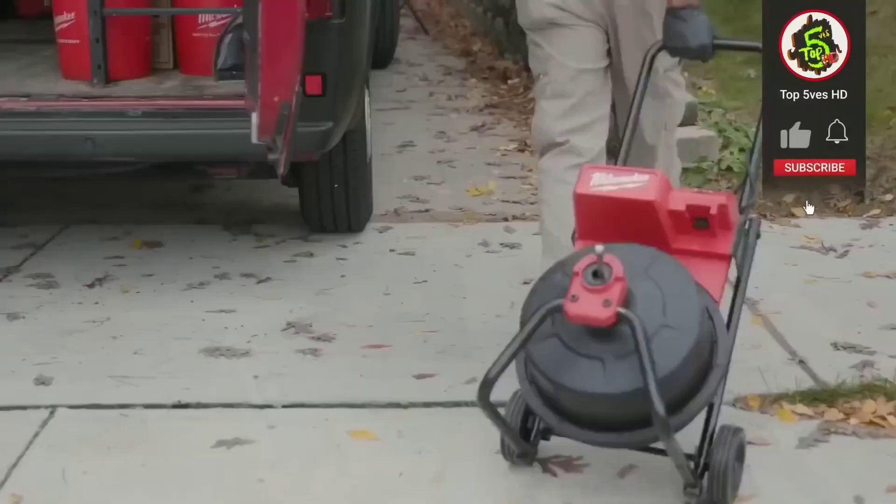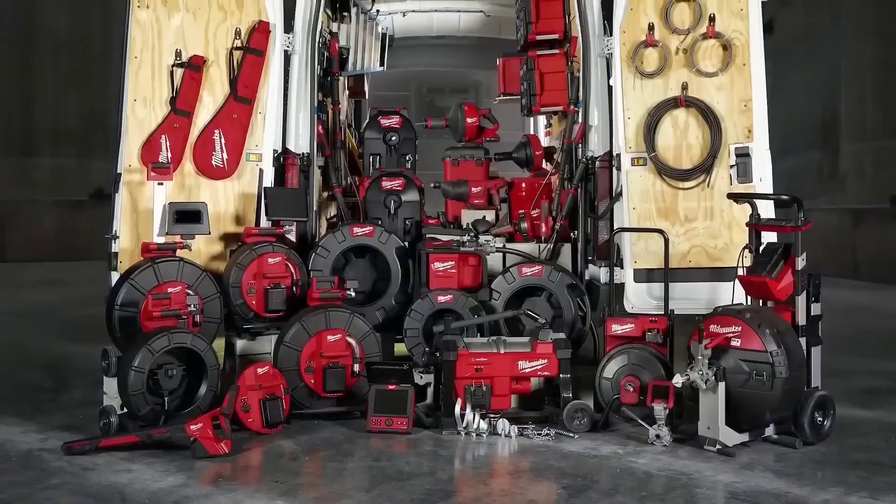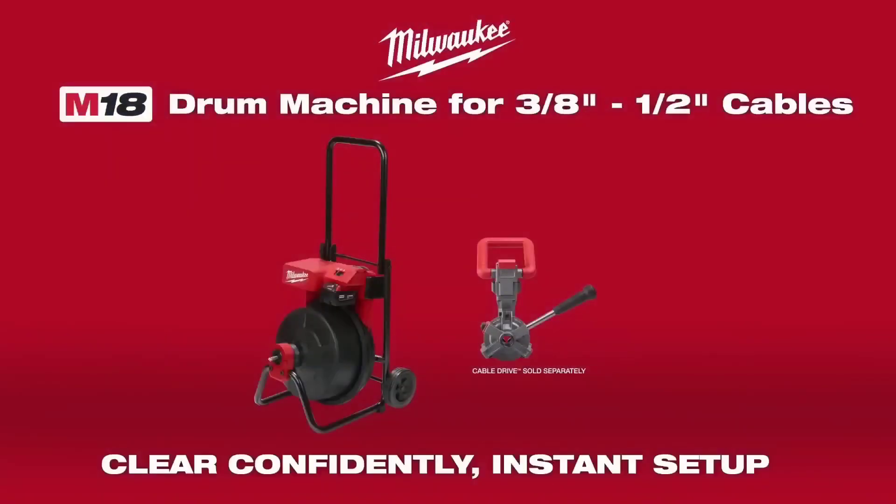It is ideal for professional plumbers and contractors, although it can be expensive and less portable. Overall, the Milwaukee Sewer Drum Machine provides a reliable and efficient solution for clearing sewer lines.